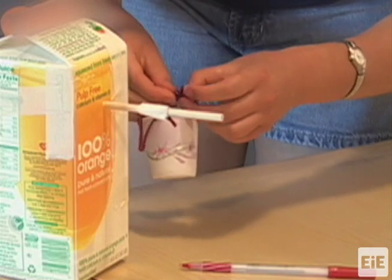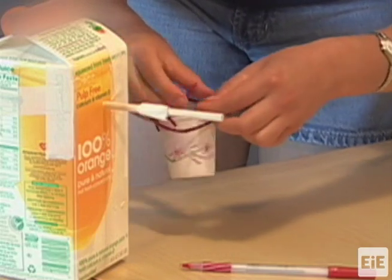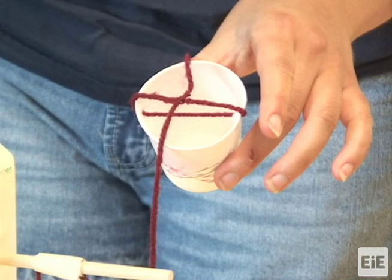Make sure the knot is centered so the cup will hang parallel to the ground.